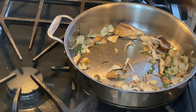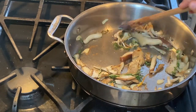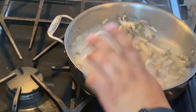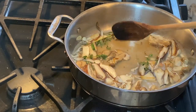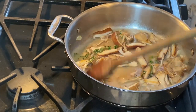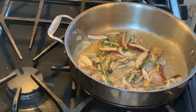Our pasta came out after nine minutes. I reserved about a cup of that pasta liquid — we're going to add that liquid to our mushrooms and create a nice quick mushroom stock. Basically all the flavor out of the mushrooms is going to come into this beautiful stock. Let that sit for about three minutes while it's reducing on high heat.